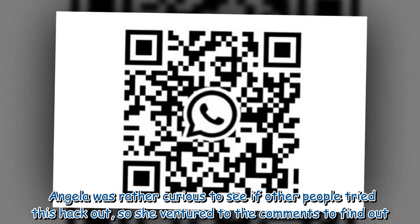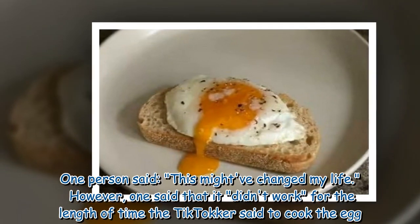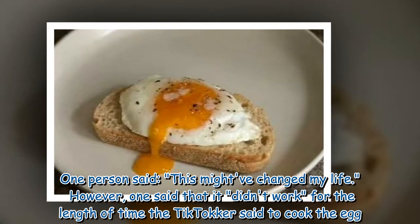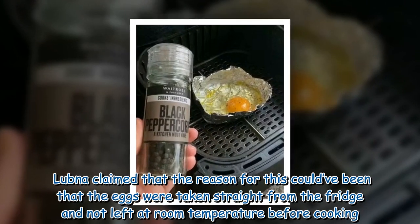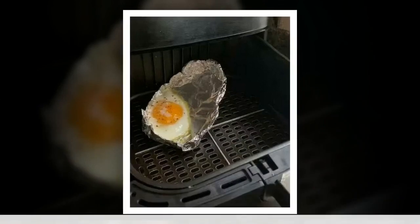Angela was rather curious to see if other people had tried this hack, so she ventured to the comments to find out. One person said, "This might have changed my life." However, one commenter said that it didn't work for the length of time the TikToker suggested. Lubna claimed the reason could have been that the eggs were taken straight from the fridge and not left at room temperature before cooking.